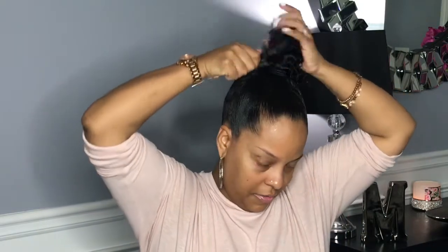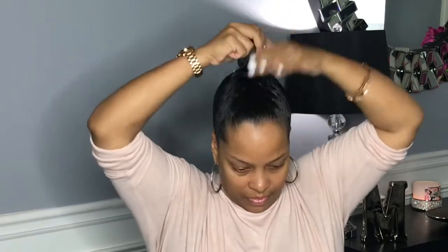Now I'm going to go ahead and comb out my ponytail, get all the tangles out of it, smooth it out, and then I'm just going to tuck it into a bun. But before I tuck it into a bun, I'm actually going to smooth my entire head again and wrap that third tie around.